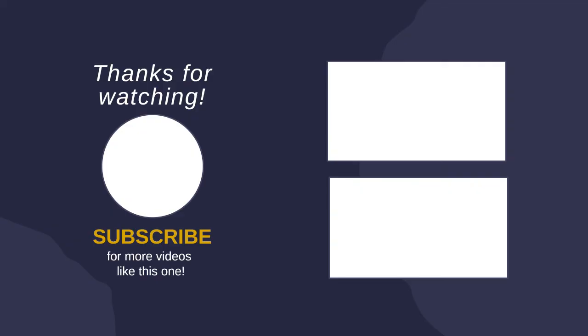Thanks for watching the video. I hope you like this video. If you have any questions related to this product, you can leave a comment down below — I will get back to you as soon as possible.